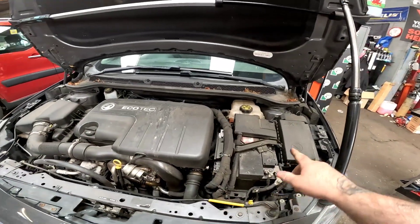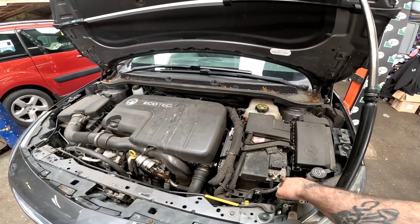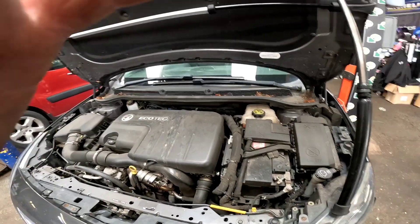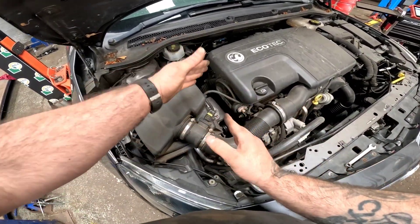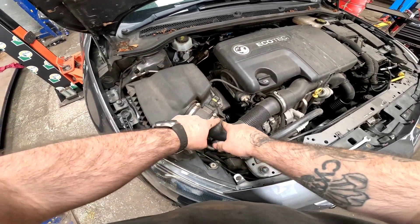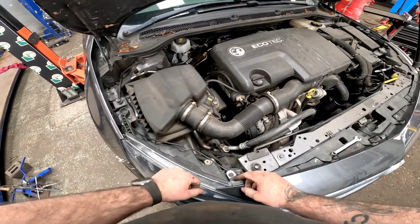First thing we're going to do is disconnect the battery negative. Now that the battery is disconnected, we can make our way around to making room to access the timing belt. What we need to remove is this air box just here so we can gain access to the engine mount.